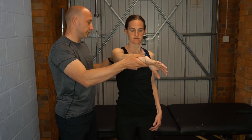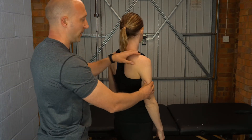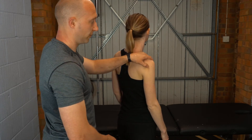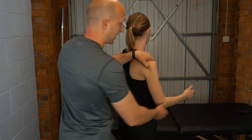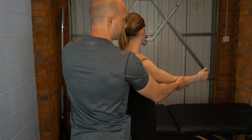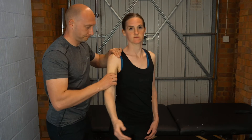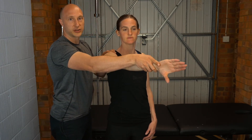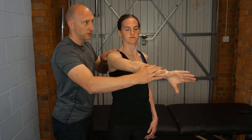Then you're going to come around and turn the patient slightly, and basically put some pressure through the posterior aspect of the shoulder joint with your thumb. Create a slight posterior-to-anterior pressure and then do the same thing — flexion, internal rotation, adduction — with that posterior PA pressure applied.